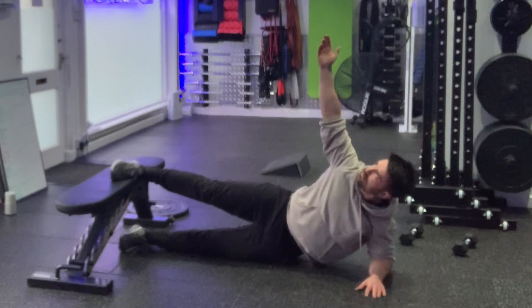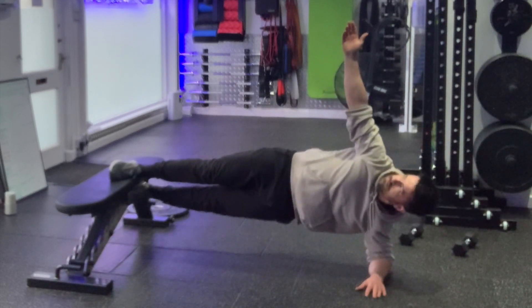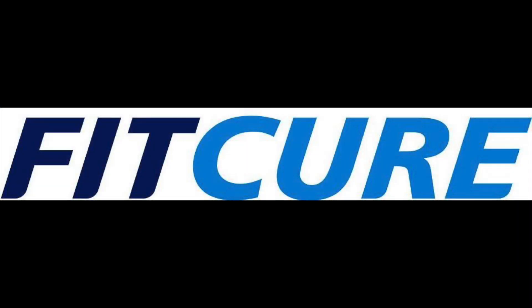From there, let your bottom hip shift down towards the floor, then pull up, pulling through the abductors and squeezing the feet together. Repeat for the prescribed number of repetitions or length of time before changing sides.